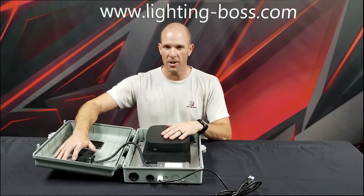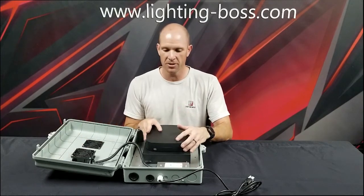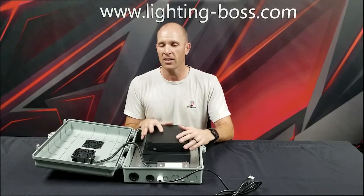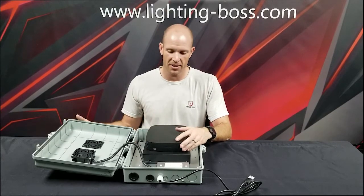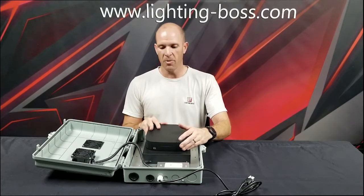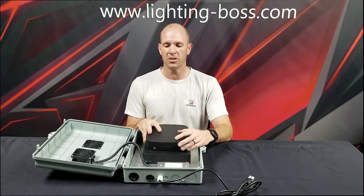So cool box, great price point especially compared to what's in the market. And I can utilize this thing right next to my landscape lighting transformer if I want to. Check out these boxes if you're worried about exactly where you're going to put your amplifiers.